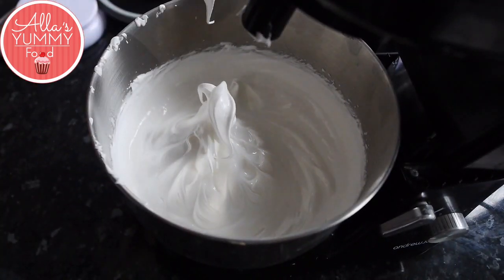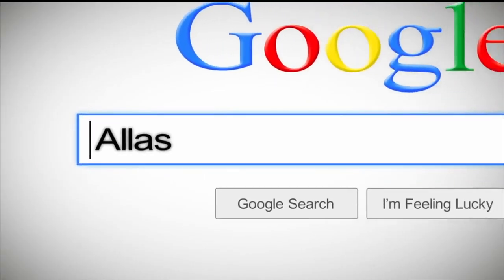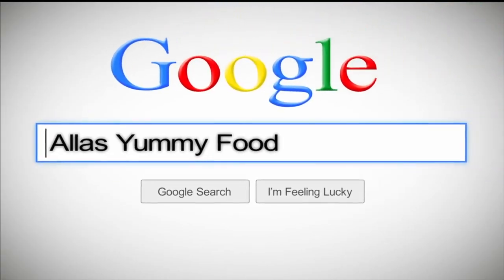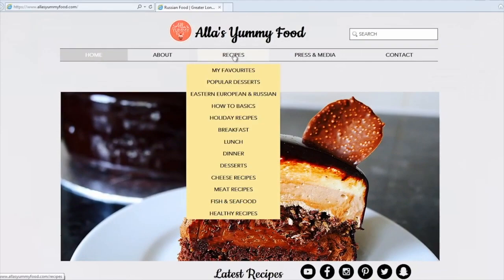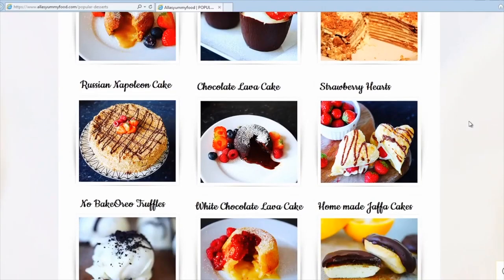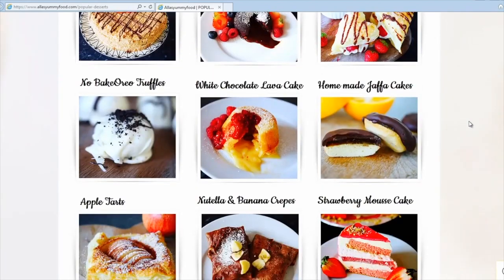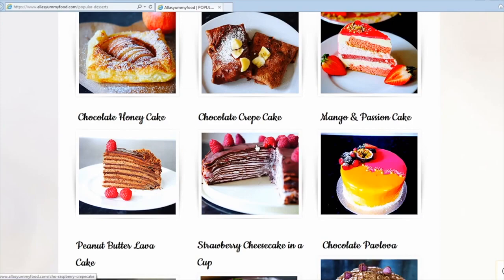I have my recipe on my website at aliceyummyfood.com — you'll find the full ingredients and directions on how to make this. You'll also find loads of other recipes from my channel. Just click on a picture and you'll be able to see the whole video with directions and the full recipe in English and Russian.